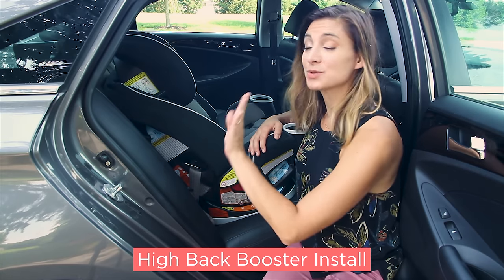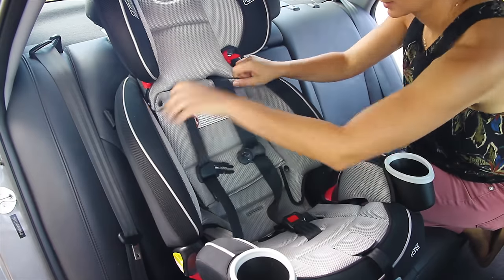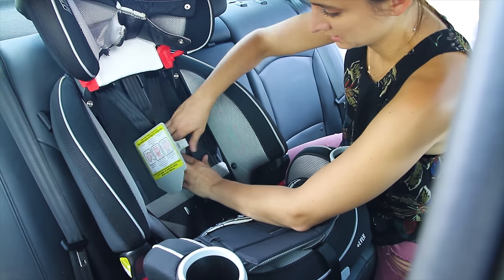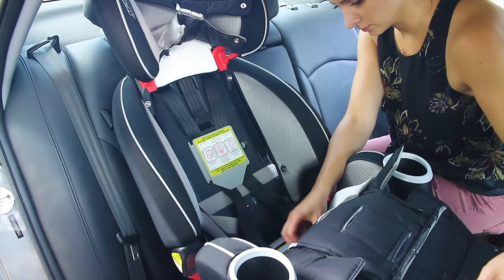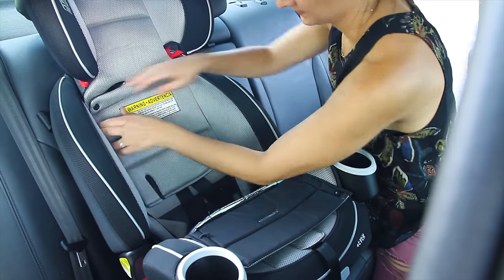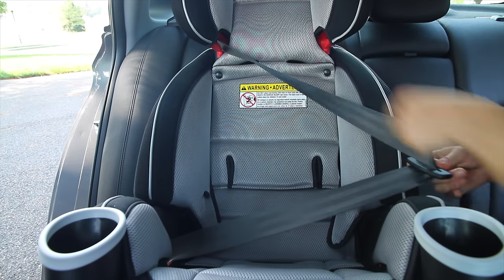When your child is ready to use the actual seat belt rather than the harness, you just adjust the height and tuck the harness in. Unsnap the seat cover, which gives access to the storage compartment which can store the buckle tongues, chest clip, and pads. Flip down the cushion to reveal the other storage compartment for the buckle and the base. Then you feed the shoulder belt through the red shoulder belt guide and buckle it in.